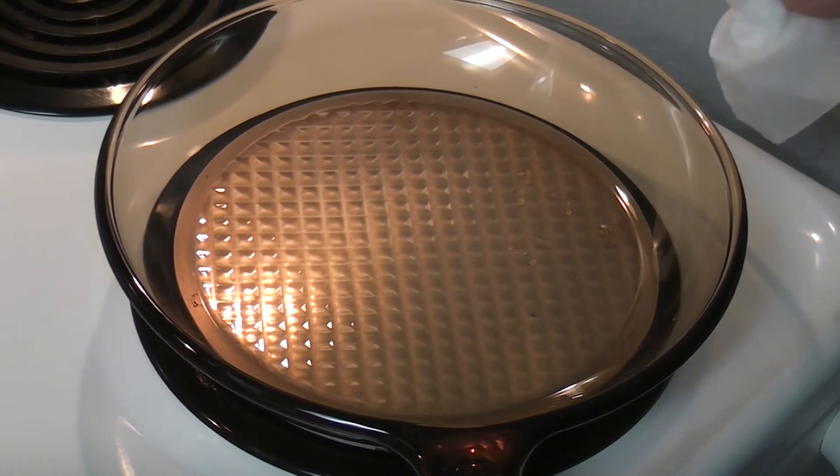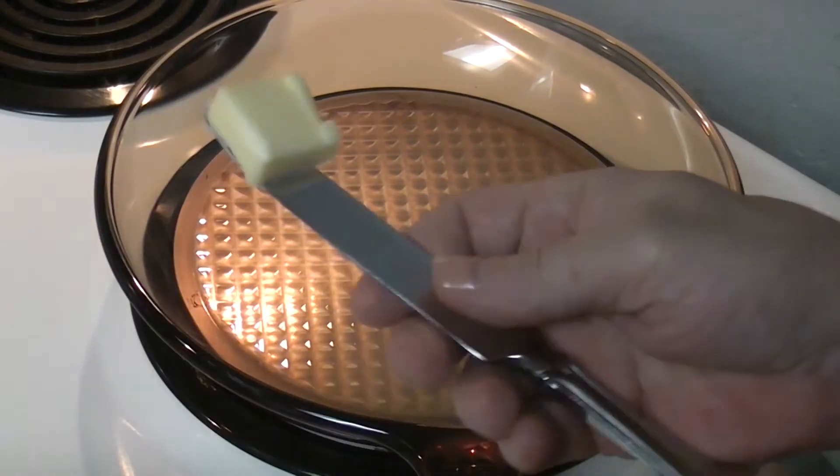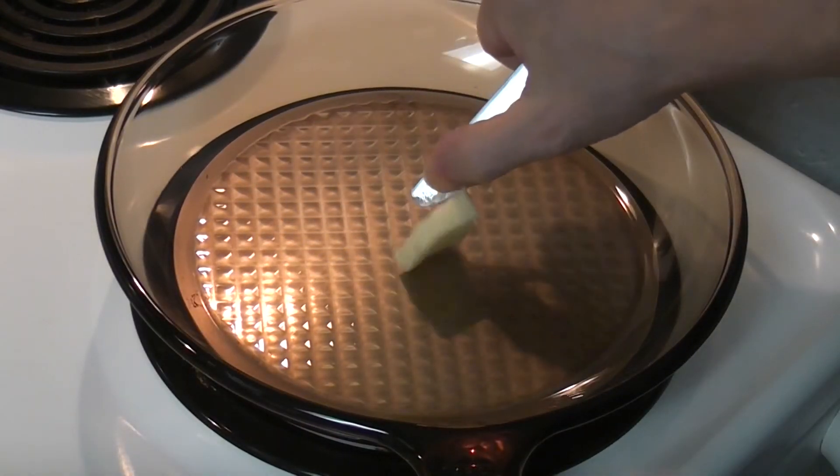All right, I think we're ready. So we're gonna put the butter in. Butter's in.